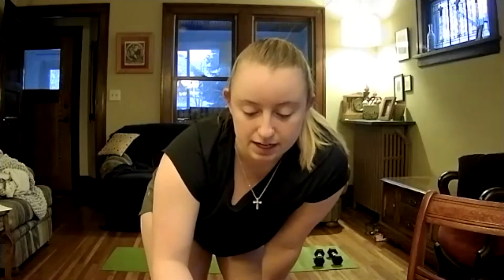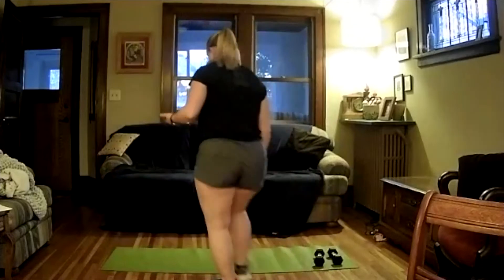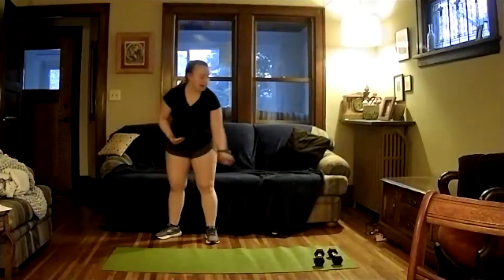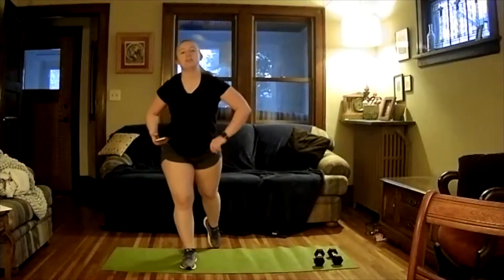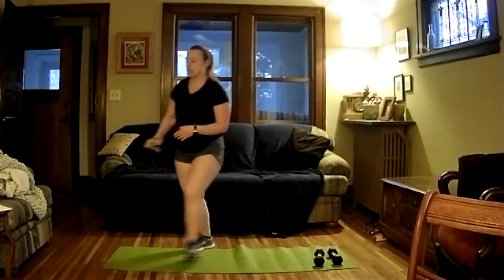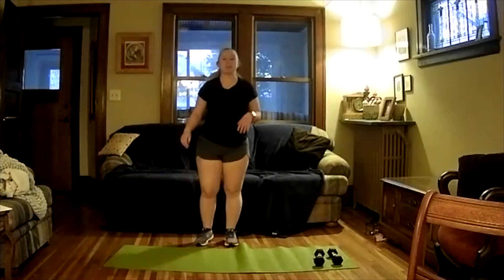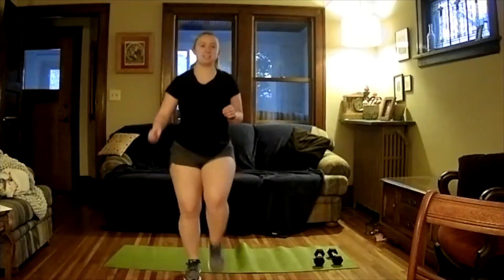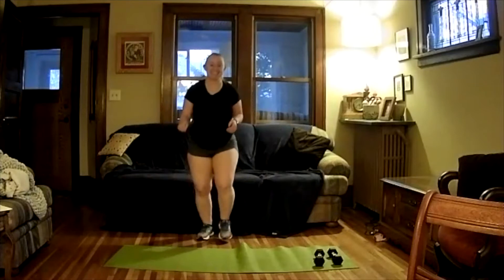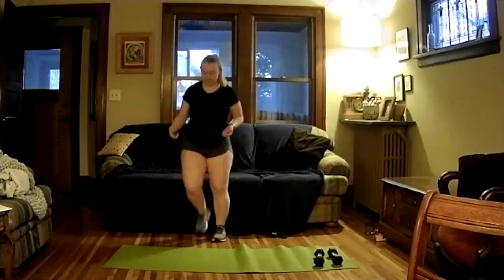I'm pulling out my timer here real quick. All right, let's go ahead and get started. All you need is a mat and a couple of dumbbells. I suggest going a little bit heavier today than you normally would. Let's go ahead and just kind of march in place and get our knees up.